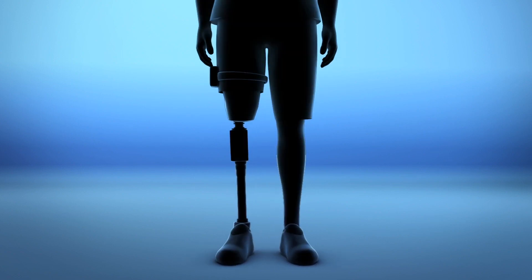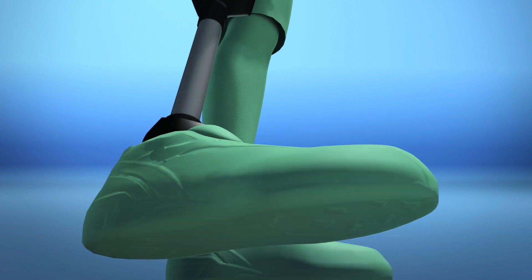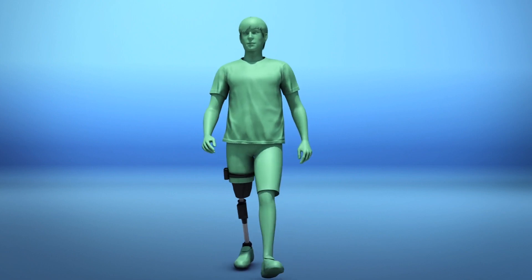Scientists implanted tiny electrodes into the amputee's residual nerves and placed an insole with sensors under the bionic foot, as well as sensors above the prosthetic knee. Signals were then sent to the residual nerves as the person walked.